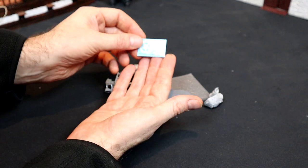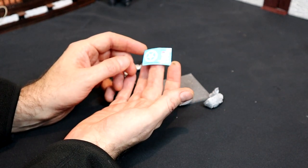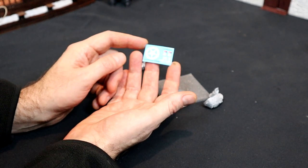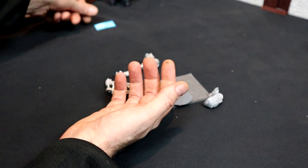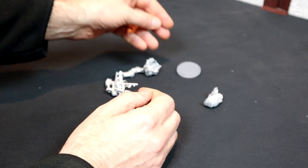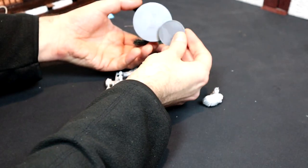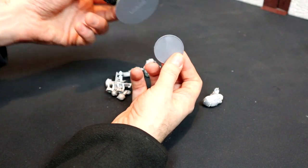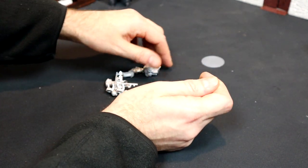We've got decals - transfers. Now these are nice and big, aren't they? I keep going on about how I should use transfers and how I don't have the skills to do it, but these are quite chunky so maybe now is the time to have a go. I've got to be brave - or maybe I'll just mess it up, and that's fine too. The base there will give you an idea of the base size compared to the mudskipper, so hopefully it will be able to fit into new places and explore new areas of the battlefield.